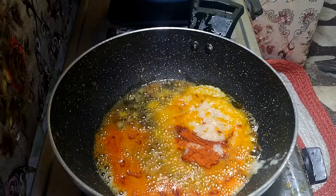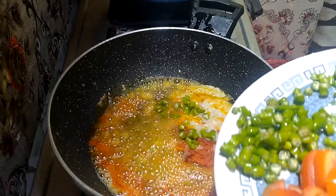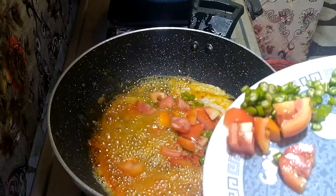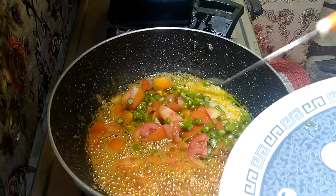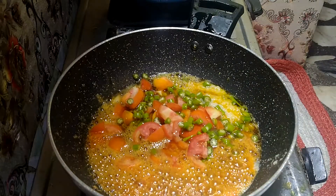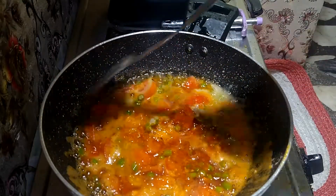The water and the rice will be planted in a little bit of water. Alright, let's do that.